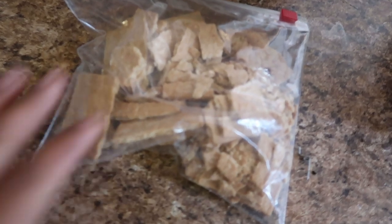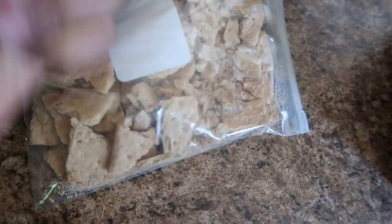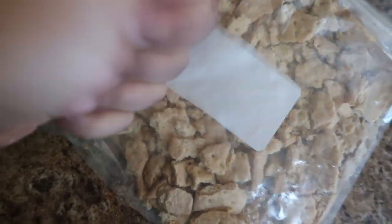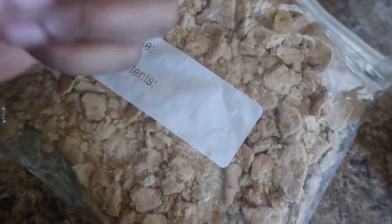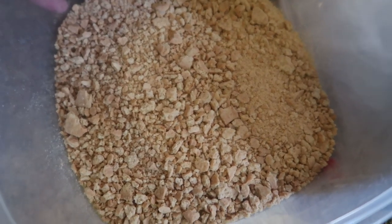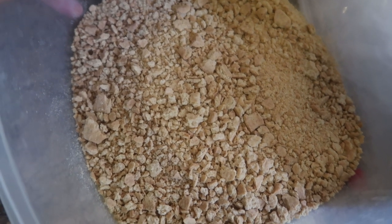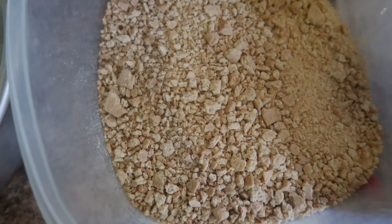Now we are going to do the crust. I've got some graham crackers and I'm just going to be crushing these up — I don't have the little food processor thing. Just make sure you crush them all the way down until it's kind of a powder form. We have them ground up — it's okay if there are a few chunks. We're going to add about a half cup of butter and a little bit of sugar, however much sugar you want.